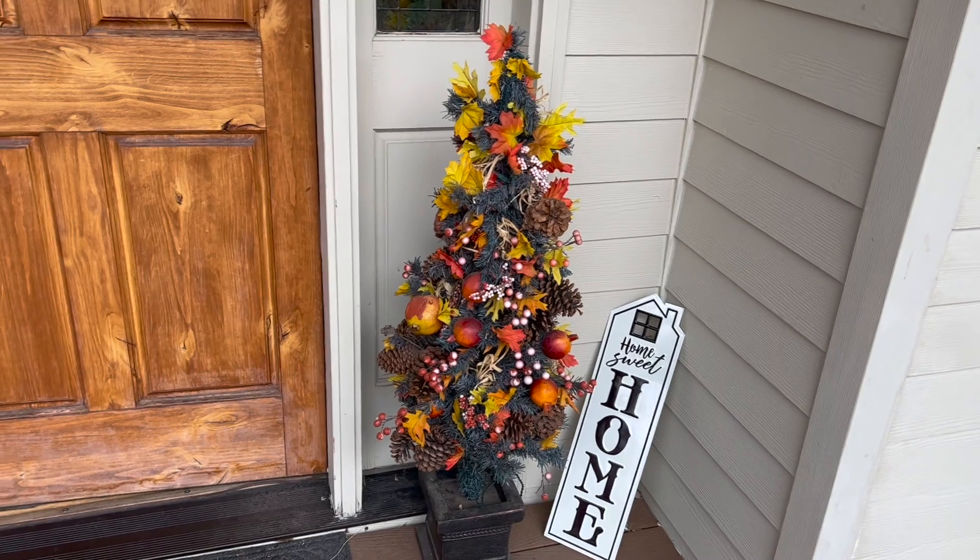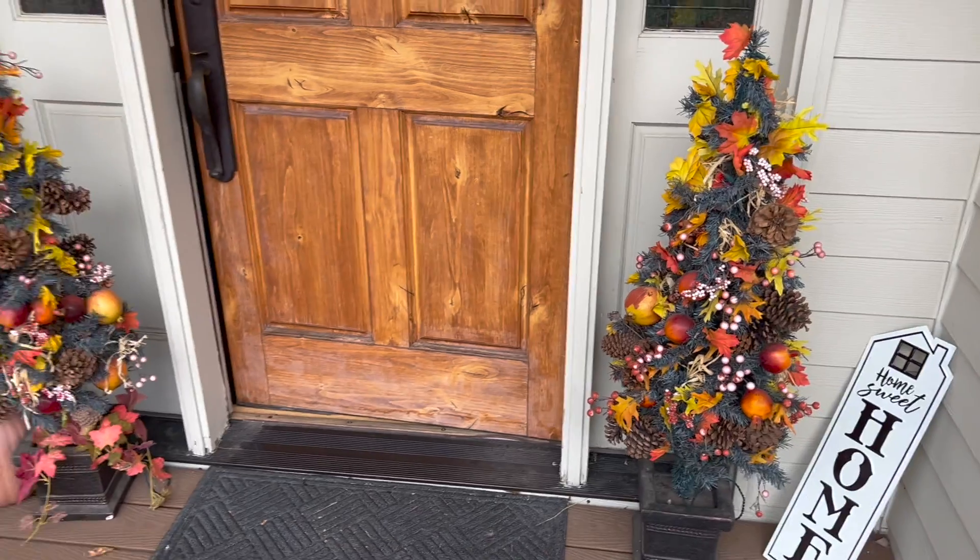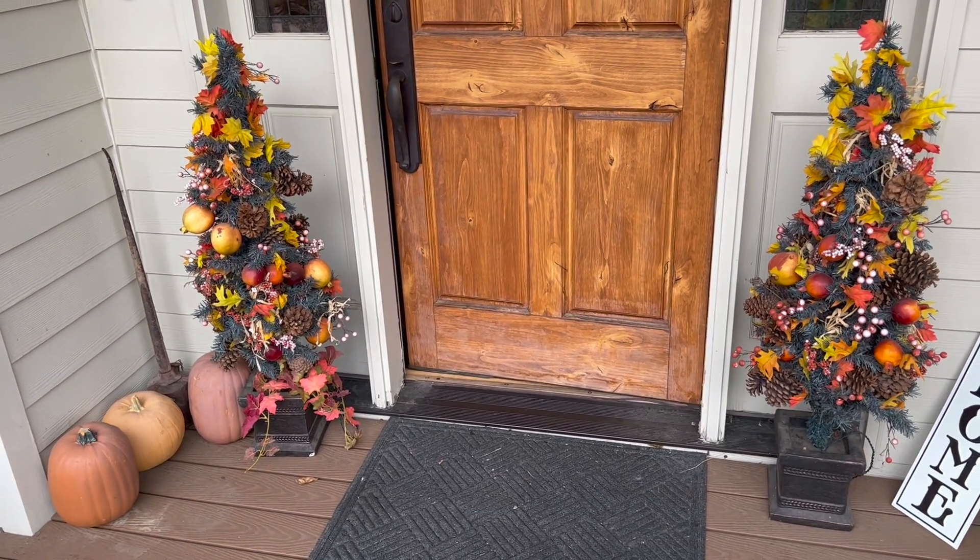Found that at the thrift store — I think I got it for five dollars. I've got two of them right there.